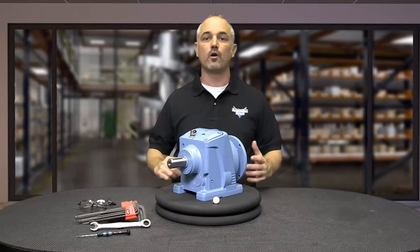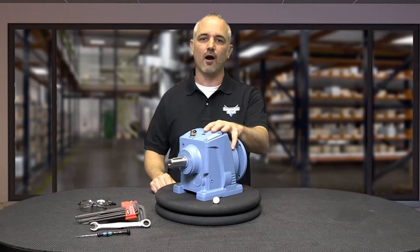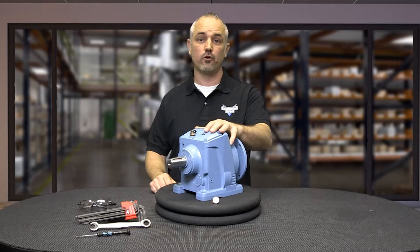In this how-to video, we will cover the DIY basic install and maintenance of our Iron Horse cast iron helical gear boxes.